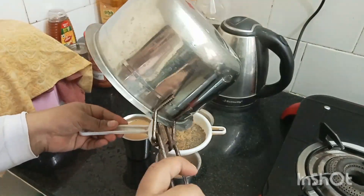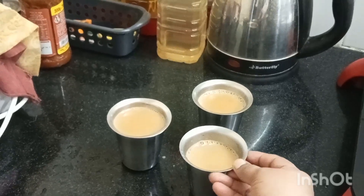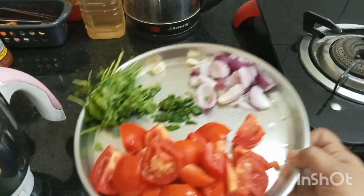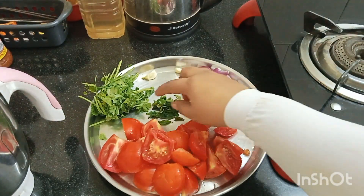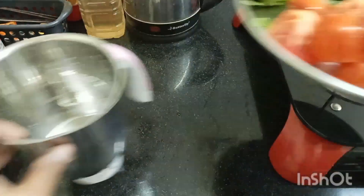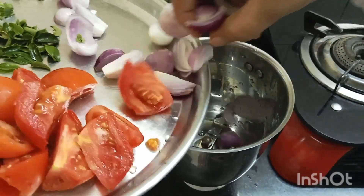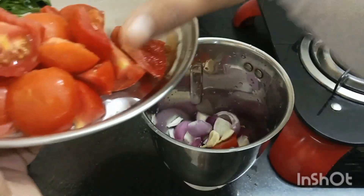I'm ready to buy tea, so I'll drink tea and eat this morning breakfast. I'm going to cut Thakali, then I'll cut it over and make it.